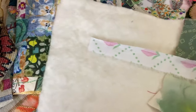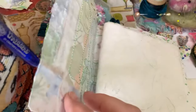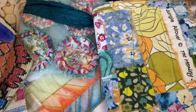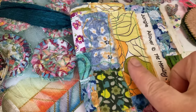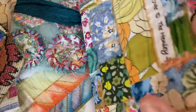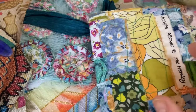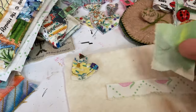Now, if you don't want to slow stitch, let me just show you this needle case. This one is deli paper, or greaseproof paper. What I did was I got a tiny little bit of glue stick and put them down on the deli paper. Then I went in when the glue was completely dry and stitched with the machine. So there's no right or wrong way to do your needle book.